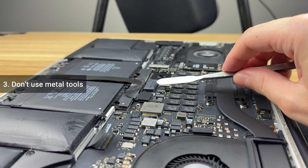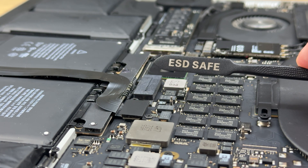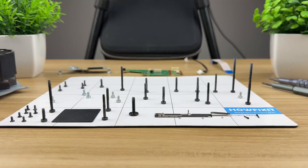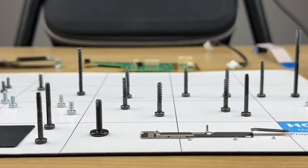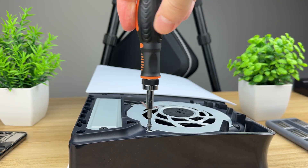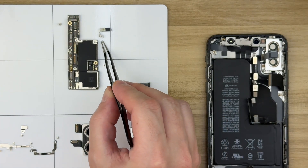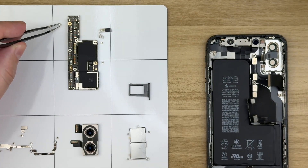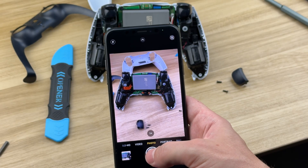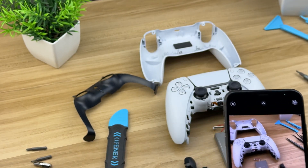Third: don't use metal tools to pry sensitive components — this is how shorts happen. Stick with plastic and ESD-safe tools when working close to sensitive parts. Fourth: don't mix up screws. Some are longer than others, and if you put a long screw where it doesn't belong, it can short out or puncture the motherboard. Use a magnetic mat to organize screws, or if you don't have one, draw a screw map. If you didn't find a video guide for your device, take photos of every step — that way you'll know exactly how things looked before and how to reassemble them correctly.